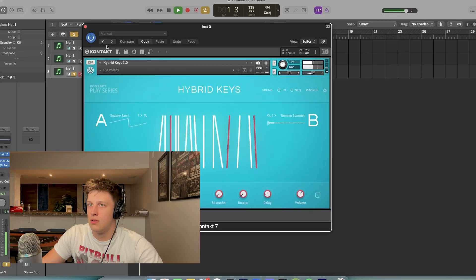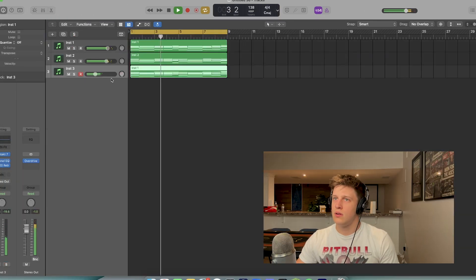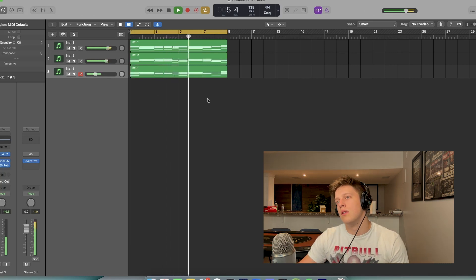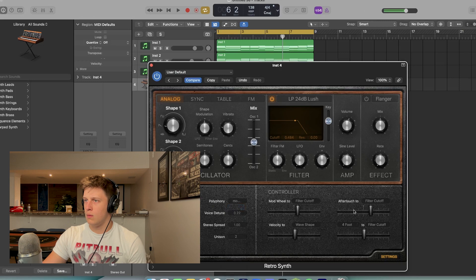I really like that. I want to just add one more layer. Let's get a bass down — give me this retro, get a little juice.